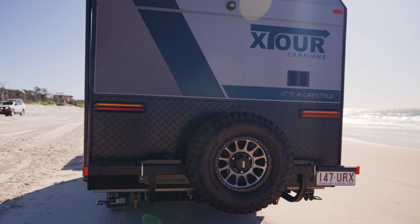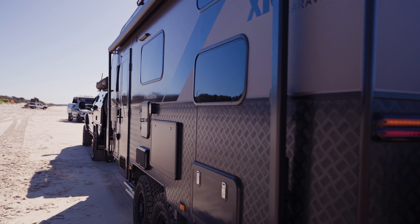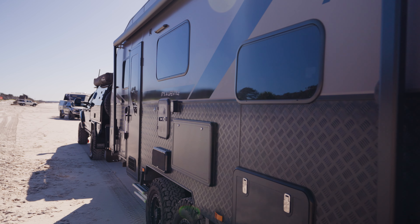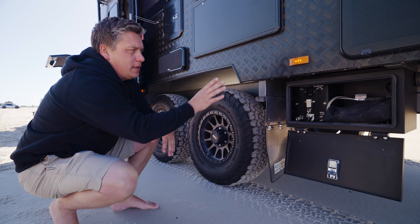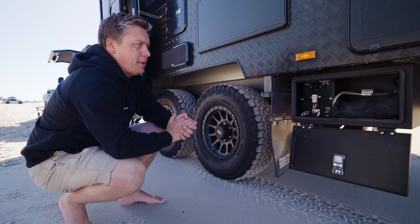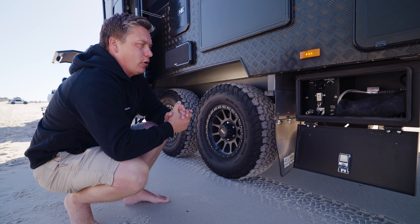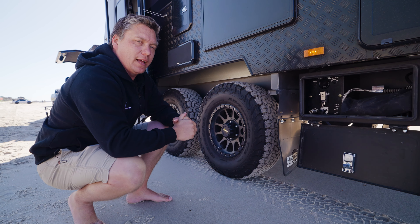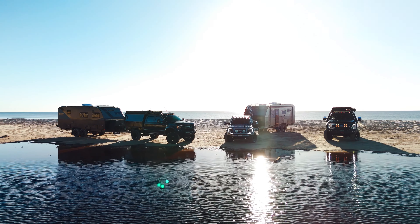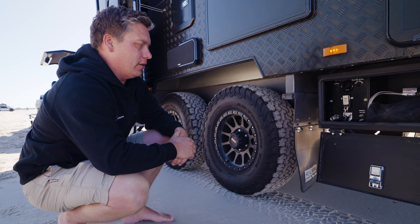They've got built-in recovery points on the rear. You can have the chassis in galvanized, painted, raptor — whatever you decide when you're building the van with us. The Cruise Master airbag suspension system is in this toolbox in the back here. You can just go on coils, or this one's on airbag, and then you've got the option to go with the self-leveling side of that kit.